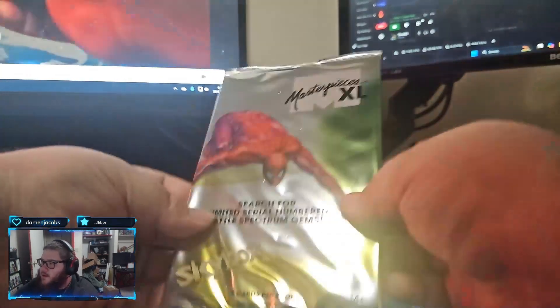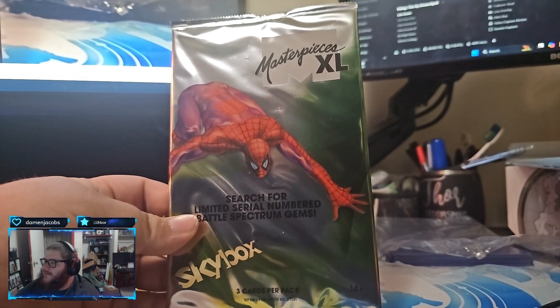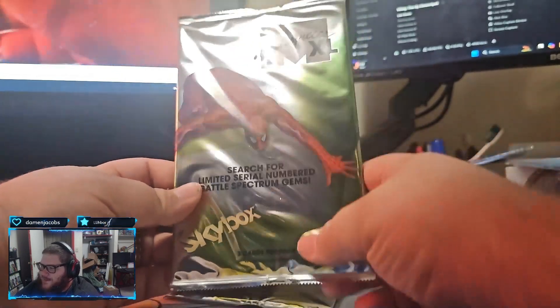Number nine. Yeah, you're about to get another one too. Ridiculous, man - about to get another one. Another one.